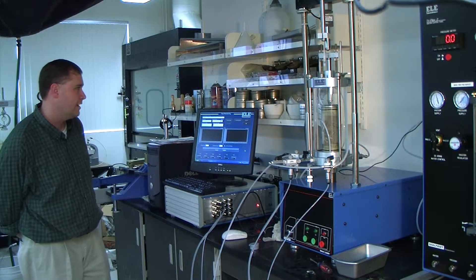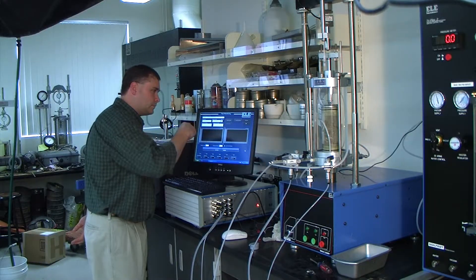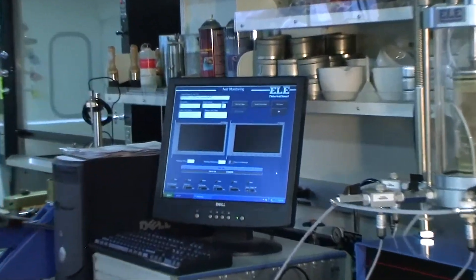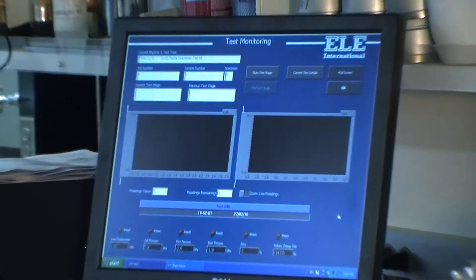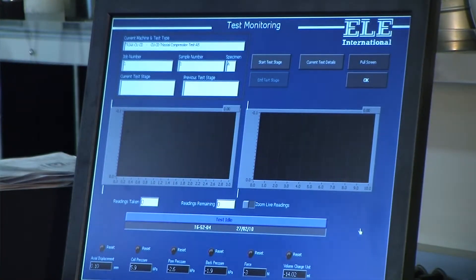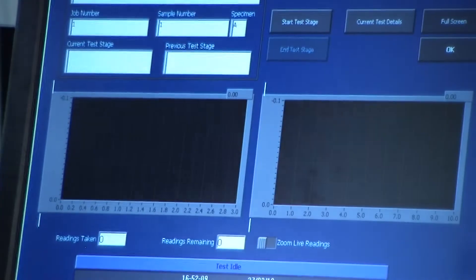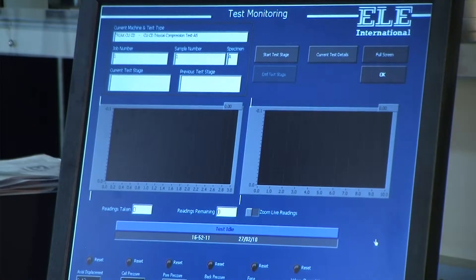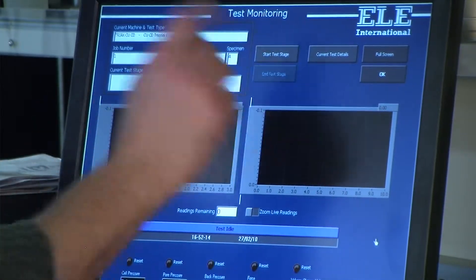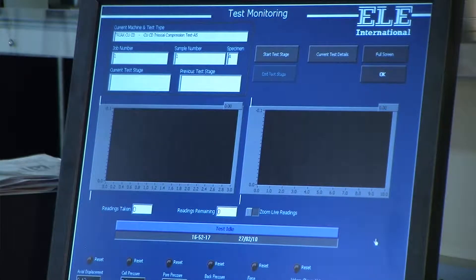The buttons on the right are the main buttons you'll use throughout the test. Start Test Stage and End Test Stage are the two you'll use the most. If you notice, End Test Stage is grayed out — you can't click it because you haven't started a stage yet. You can start a test stage, and what that'll do is bring up a menu of all the stages and tell you step-by-step which ones to click and what to do.